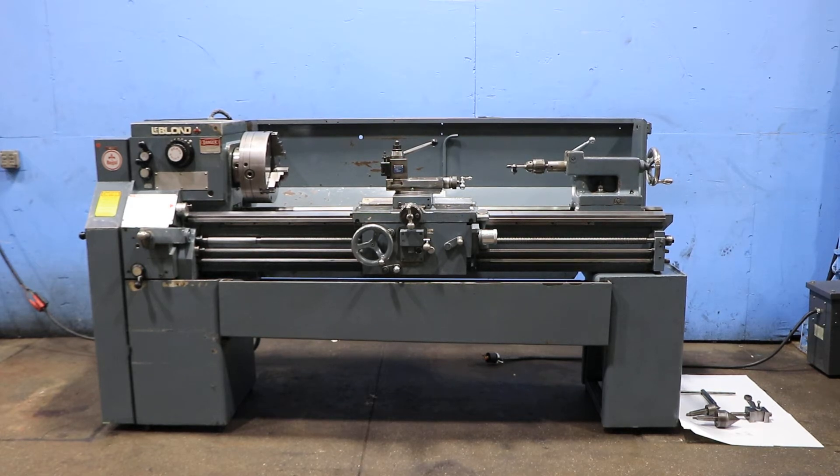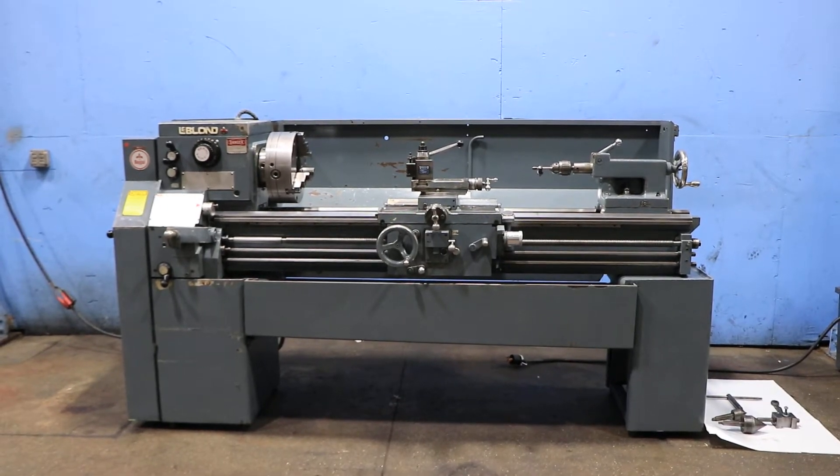We have a LeBlanc 15x54 engine lathe, model 15-inch Regal, serial number 11C-298. Machine was new in 1979.